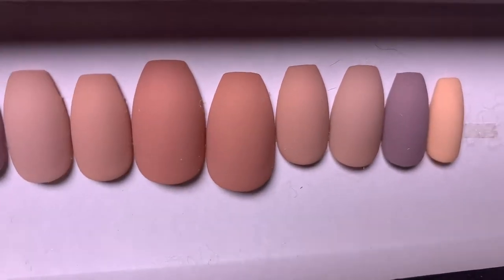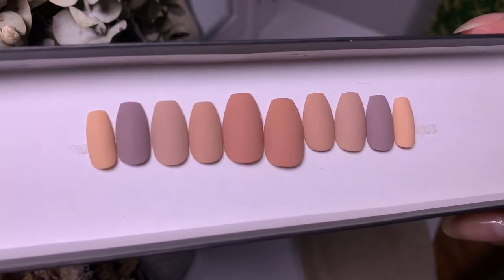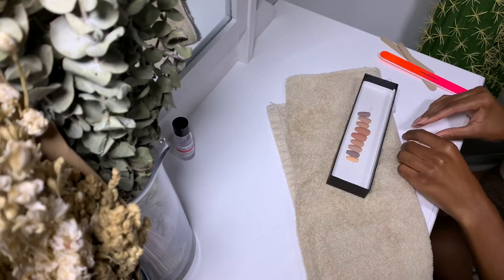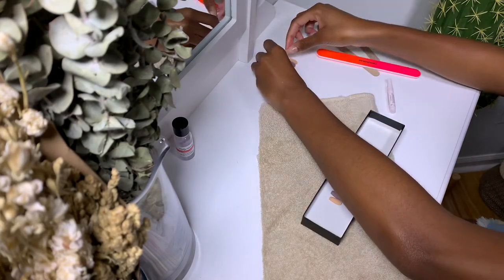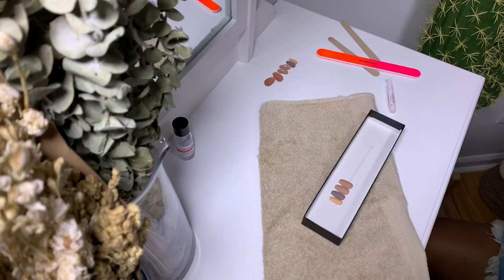This is the new set I'll be putting on today — it's by The Nail Shop by SB, and the set is called Brûlée Latte. I go ahead and flip my nails over and line them up in the order I'll be applying them. It makes the process a lot faster, since press-ons are fast and easy anyway.